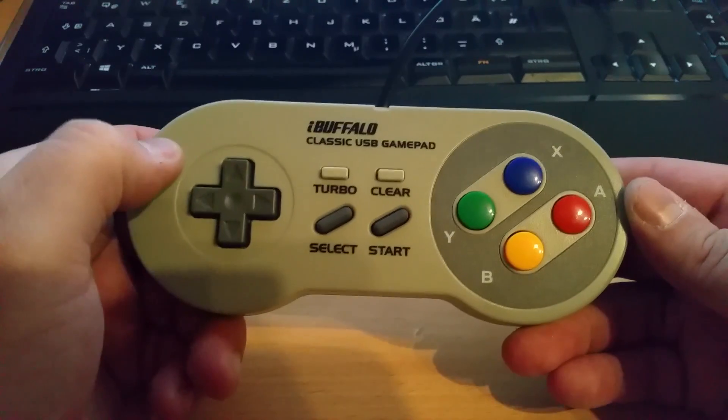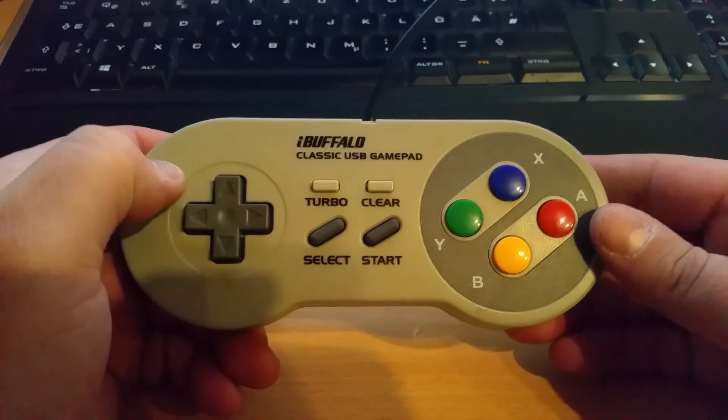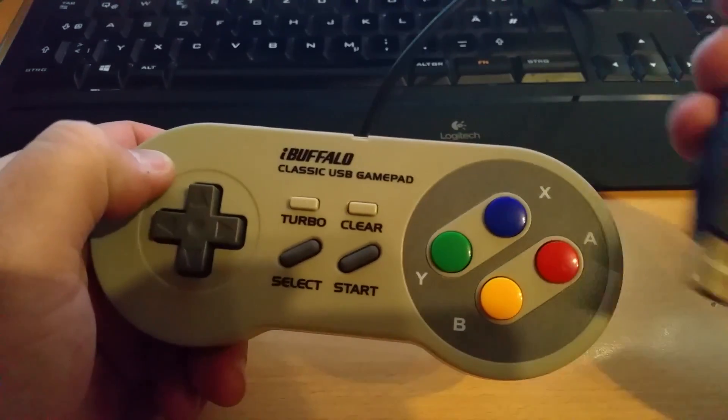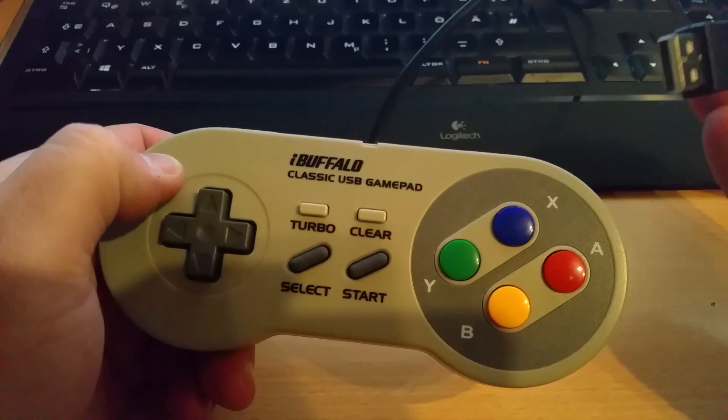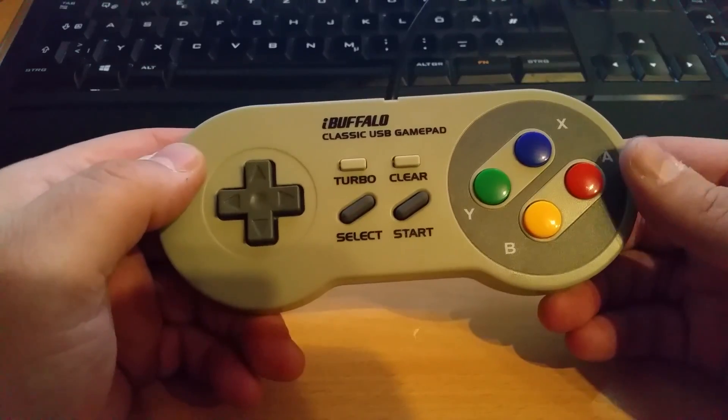This is the Buffalo classic USB gamepad — basically a Super Nintendo controller with a USB lead, so you can plug it into the computer and play emulators on it, or even modern games if they don't need too many buttons.